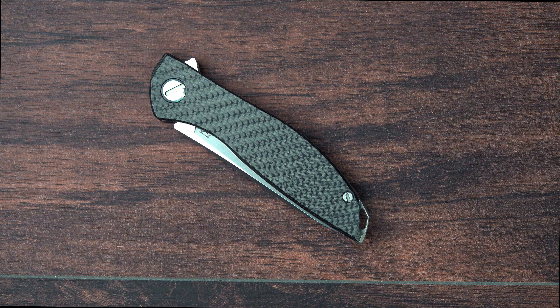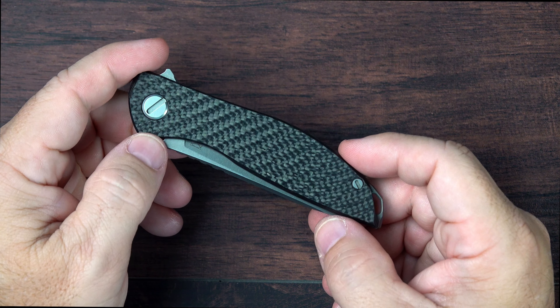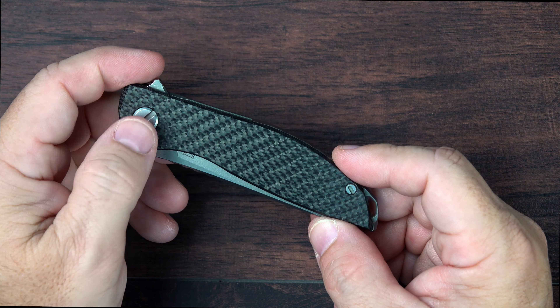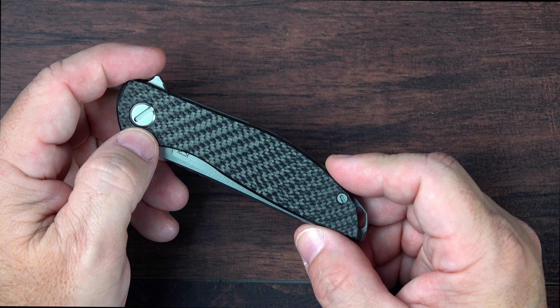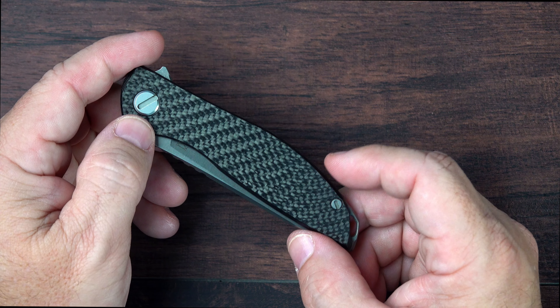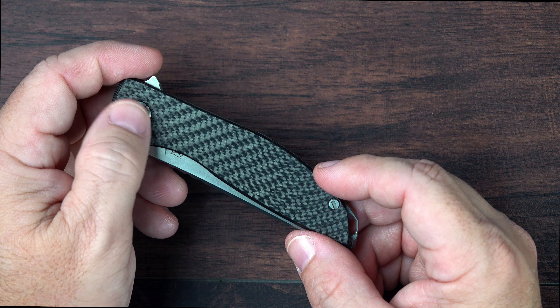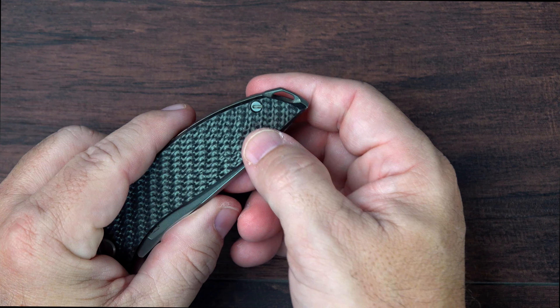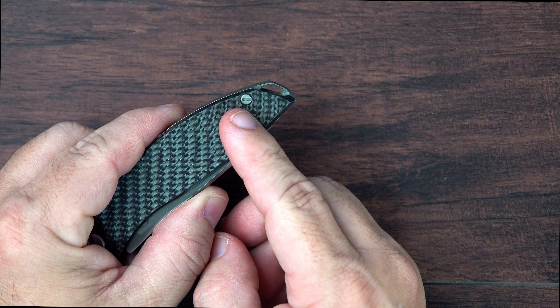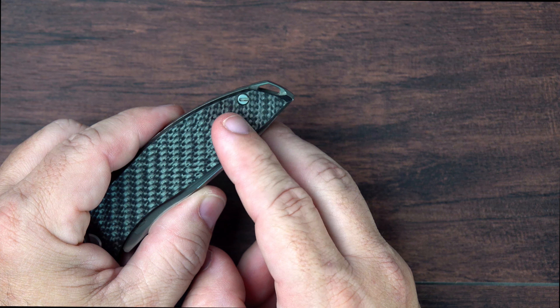Probably the biggest negative I have with this Shirogorov Hati-On Zero — and I think this is a fairly common issue in the Shirogorov line — is that the proprietary hardware doesn't use any Torx. It's not a big deal; you can use a number of different things on the pivot slot to avoid marring or scratching it. Some people use pennies, some people use polymer slots. But because this screw is so much smaller, you have far fewer choices and almost have to use a very tiny flat head and be as steady as possible to avoid scratching it.